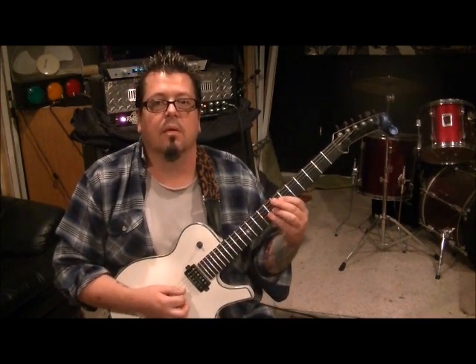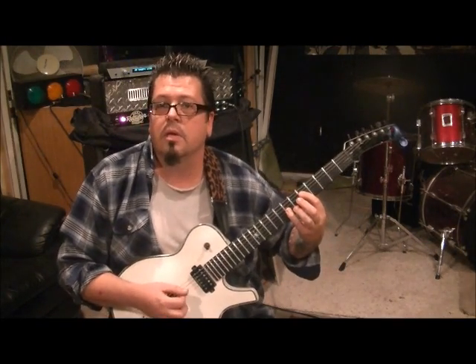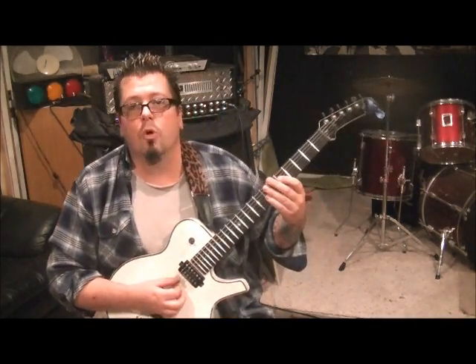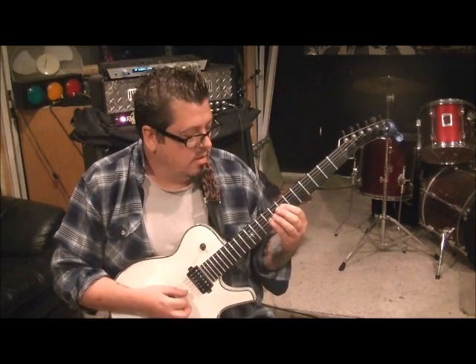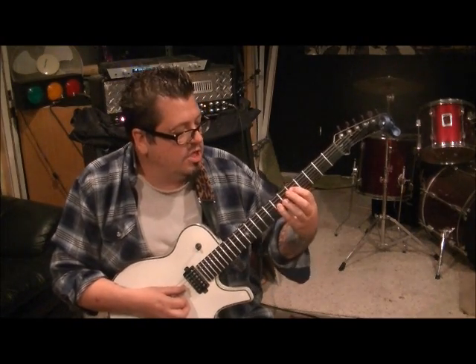Then move it over to 5D, 7G and hit that power chord. Then two palm muted A's, hit the power chord again, two more palm muted A's. And then you're going to hit that 5D/7G again.